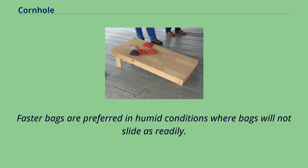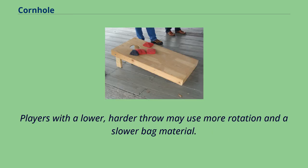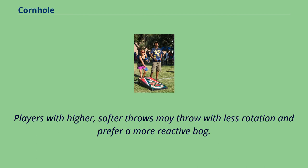Faster bags are preferred in humid conditions where bags will not slide as readily. Additionally, professional players may use different materials depending on their personal throwing styles. Players with a lower, harder throw may use more rotation and a slower bag material, while players with higher, softer throws may throw with less rotation and prefer a more reactive bag.